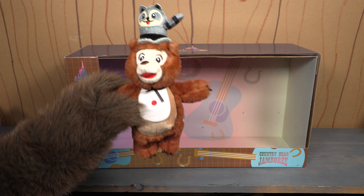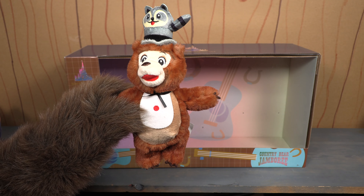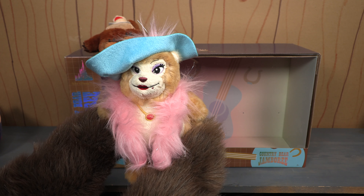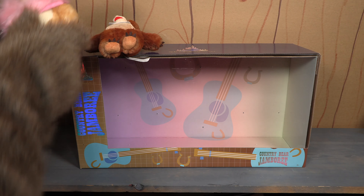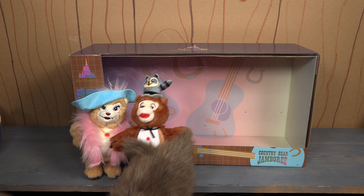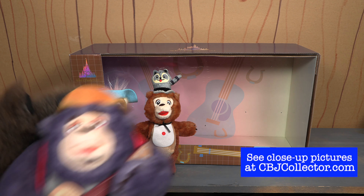Then you look at the plush. This is Henry — you can tell it's Henry because Sammy's up on top. This is Teddi Barra. Oh, Teddi Barra, they have done you wrong. And the third plush is, of course, none other than Big Al.